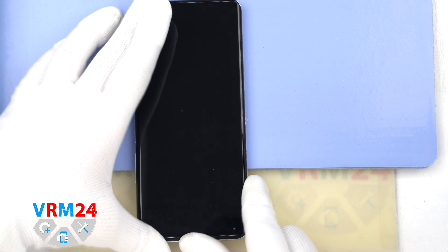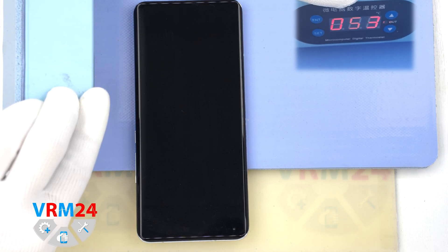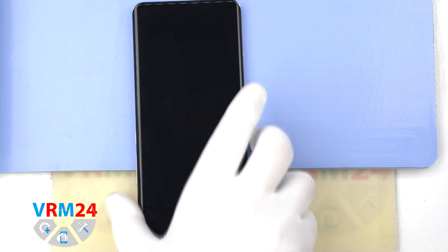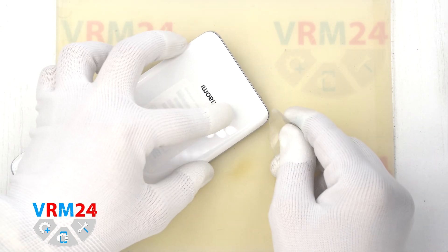After that, we need to heat the surface of the back cover to a temperature of approximately 70 degrees Celsius or 160 degrees Fahrenheit. For this, we use a heating mat — you can also use a hairdryer. After 5-7 minutes, we can move on to detaching the back cover.